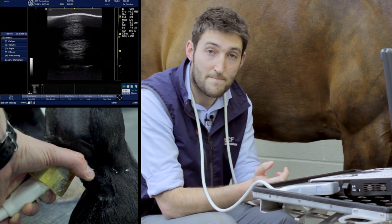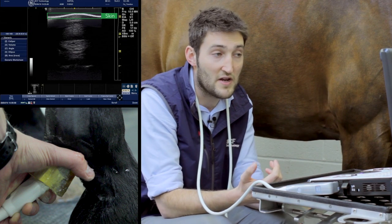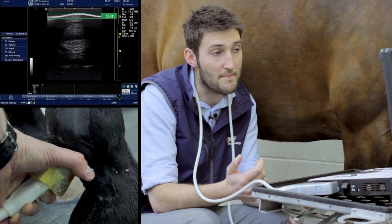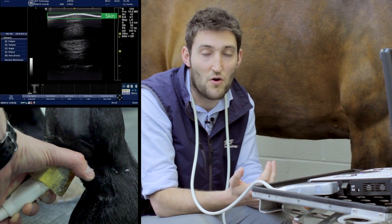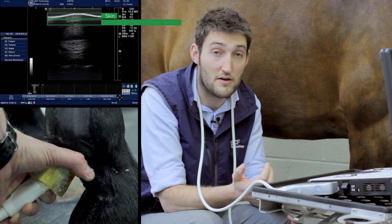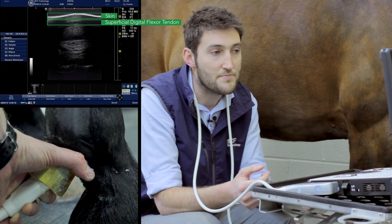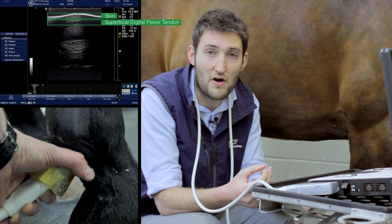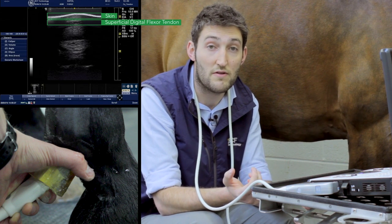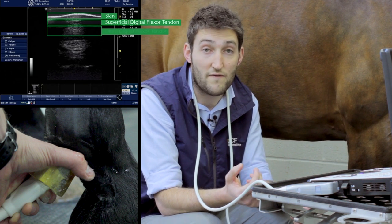Looking at that image, right up at the top we have the skin. Immediately below that is a very thin proximal digital annular ligament, often not discernible ultrasonographically. Then we have the superficial digital flexor tendon, which is quite a thin strap-like structure, slightly crescent-shaped. Below that, we may find there's a little bit of fluid in a distal outpouching of the fetlock joint, and then we can see the slightly ovoid deep digital flexor tendon.